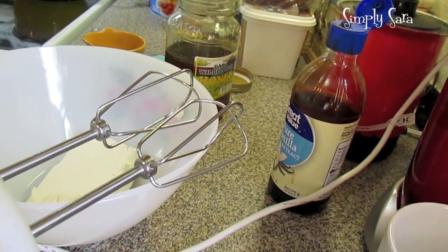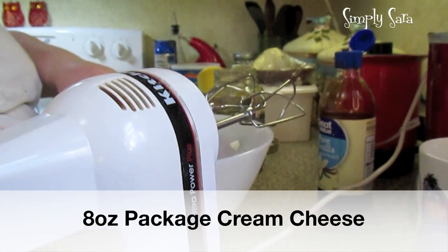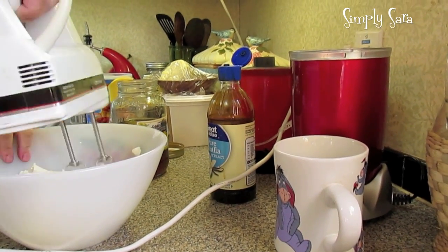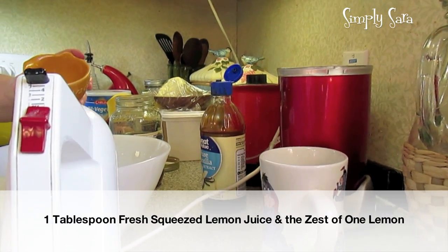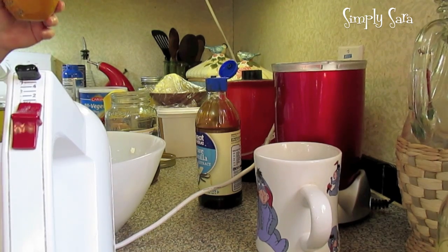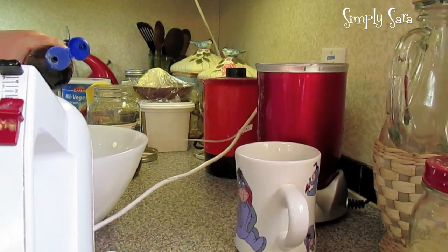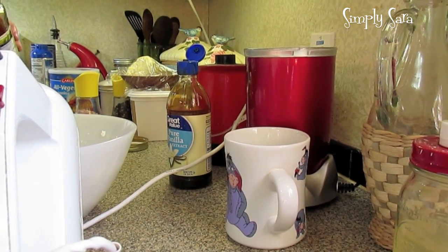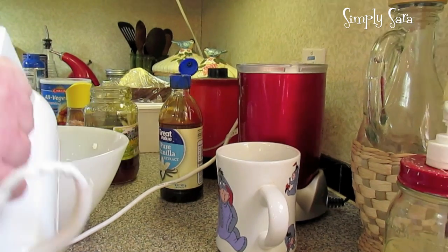Now we're going to make our spread topping for the fruit pizza. In a bowl, I've got an 8-ounce pack of cream cheese at room temperature — I like the yogurt cream cheese, but you can use regular. We're going to beat it to whip it up a little. Then we're going to put in a tablespoon of fresh squeezed lemon juice with the zest of a lemon. You can do orange or lime, or if you don't want the citrus flavor, leave it out and substitute water or milk. A teaspoon of vanilla extract, and then we're going to sweeten it with honey — or you can use sugar, agave, or stevia, about two tablespoons. Give it a mix.